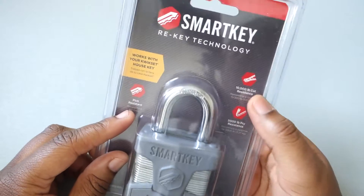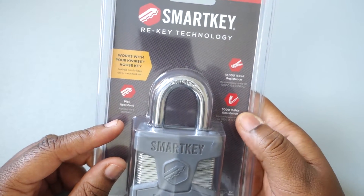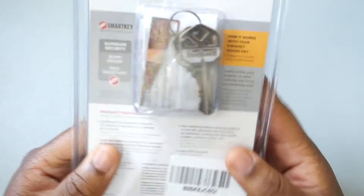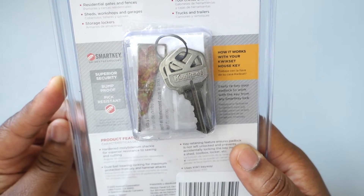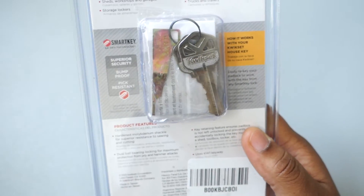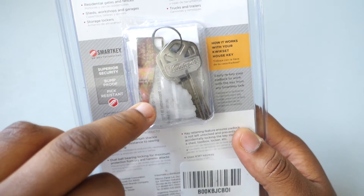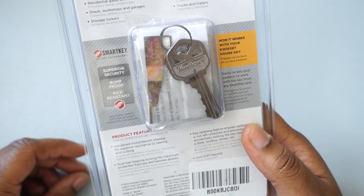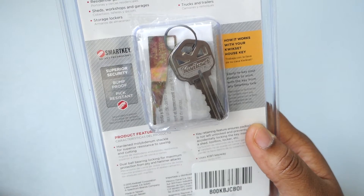It also has pick resistant at 10,000 pounds, cut resistant at 5,000 pounds, and pry resistant — those are the big things. On the back it says superior security, bump proof, pick resistant, all that good stuff. This is the tool you use to rekey the lock for a different set of keys, which is good.